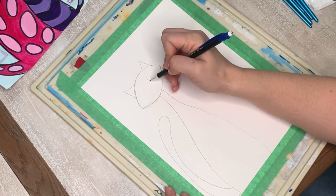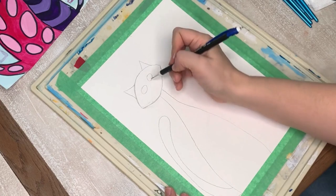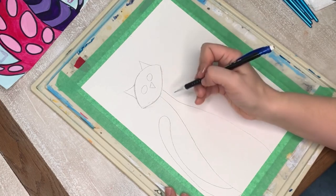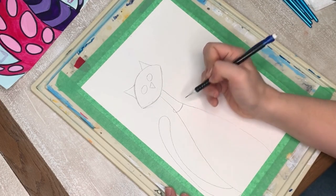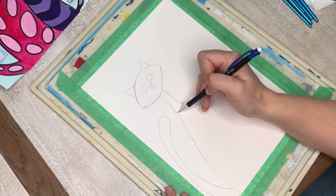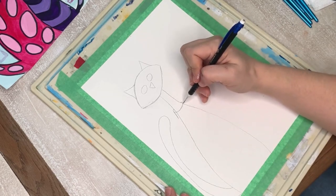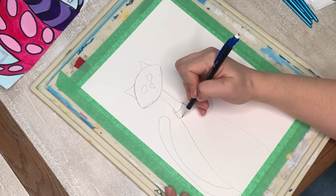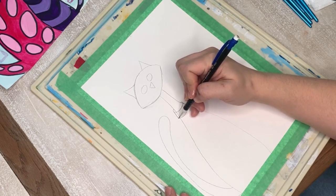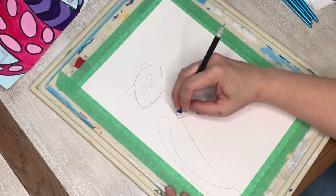I'm going to make the cat's eyes — just circles — and the cat's nose, which is a triangle. Then I'm going to draw my cat a collar. I want you to look at how I'm doing the collar — it's like wrapping a circle around the kitty's neck. We bring that line down and come all the way around. Do you see how it wraps around? It doesn't just stop. That's the great thing about drawing shapes — we can start to see how things actually look.